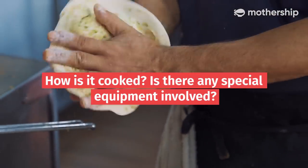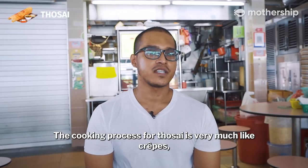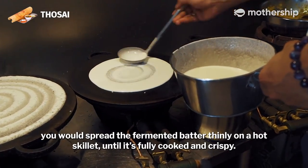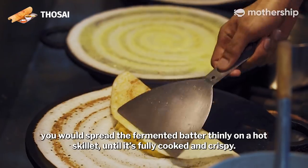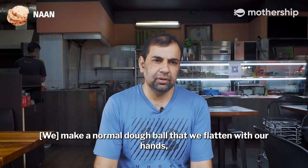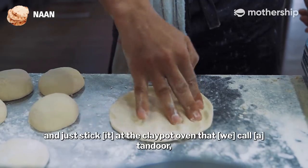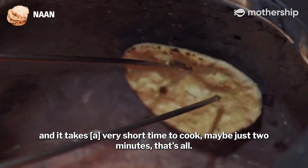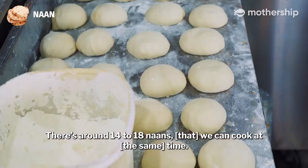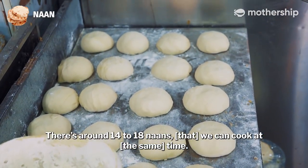How is it cooked? Is there any special equipment involved? The cooking process for Tosei is very much like crepes — you spread the fermented batter thinly on a hot skillet until it's fully cooked and crispy. For Naan, you make a normal dough ball, flatten it with your hands, and stick it in the clay pot oven called a tandoor. It takes a very short time to cook, maybe just two minutes. There are around 14 to 18 naans we can cook at a time.